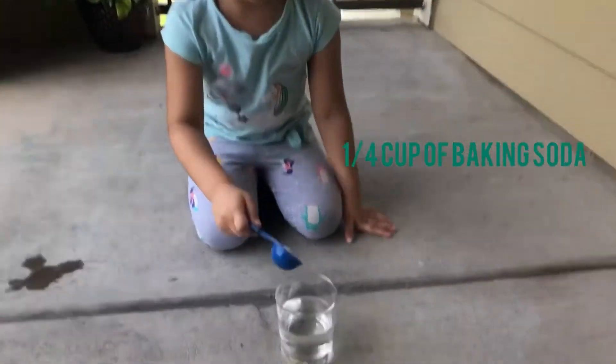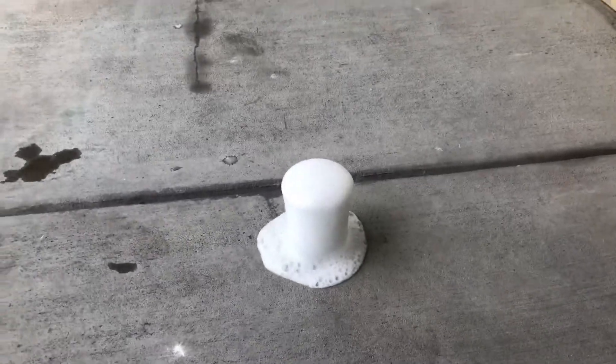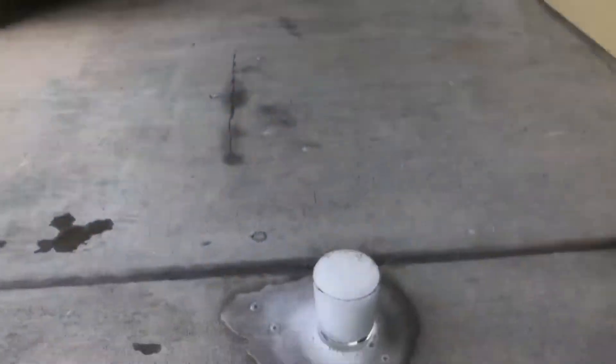I'm going to put this one in. How did that explode?